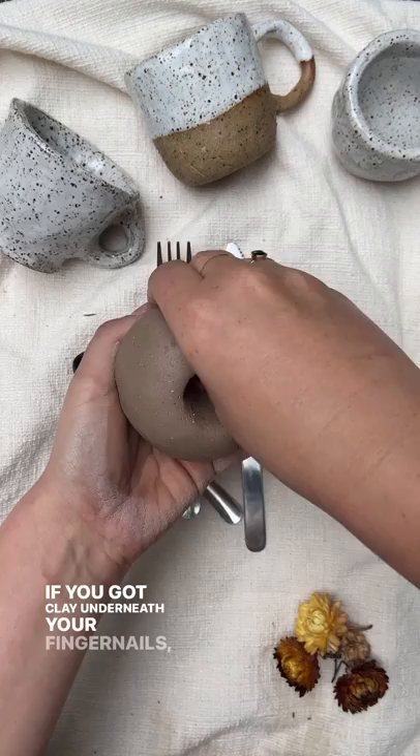If you've got clay underneath your fingernails, that's all good. Grab a spoon, smooth that bad boy out. And yeah, work on your shape.